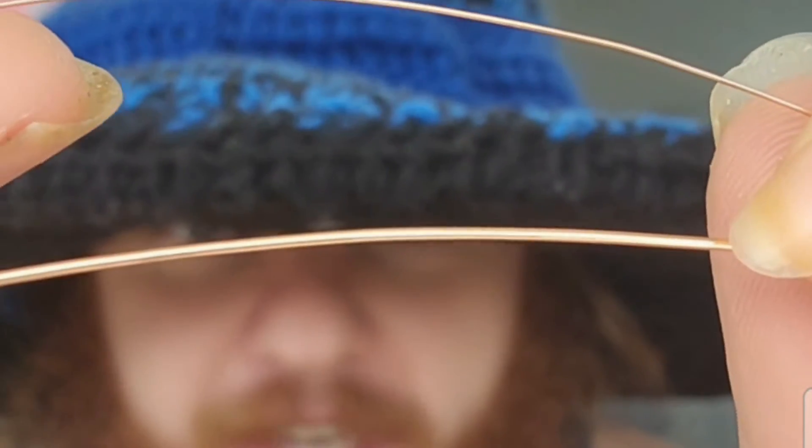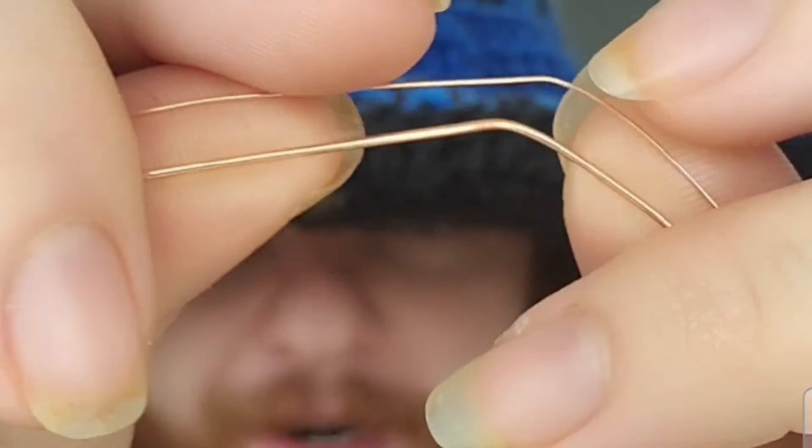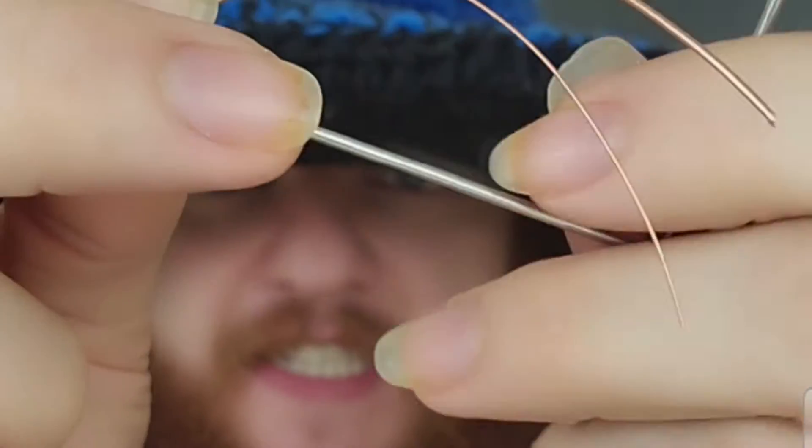First you're going to take your 20 gauge copper wire and you're going to double it with 26 gauge copper wire, and then we're going to attach it to our 16 gauge jig.